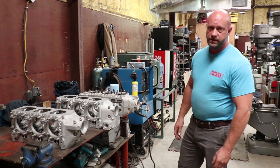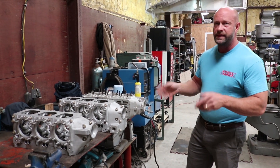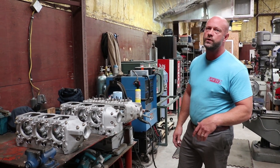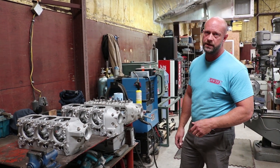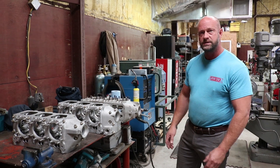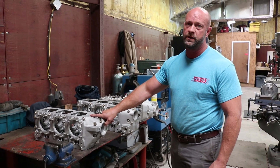This is our case overhaul station. The cases go through the same process — cleaning and the Zyglo inspection. At that point we take both case halves together, put them in the oven, heat them at 400 degrees for four hours, and then let them cool down to room temperature. This allows the cases to relax and normalize back together again. Once that's done, we come in with a dial bore indicator and measure the main journals, the cam bearing journals, and the lifter bores to see what we need to do.